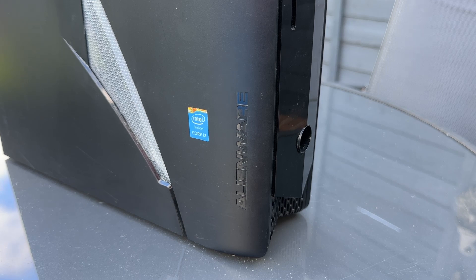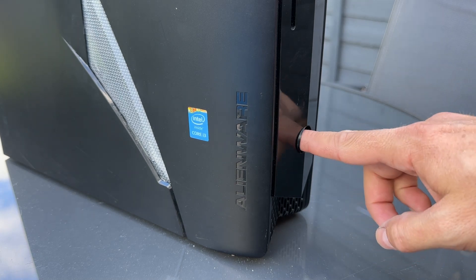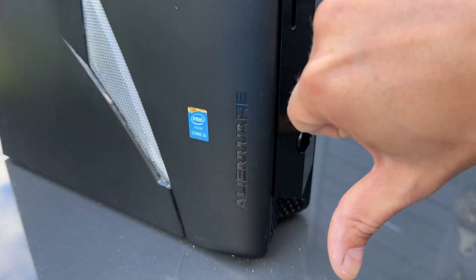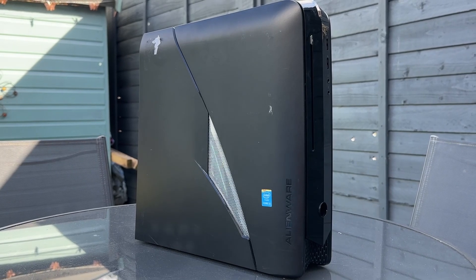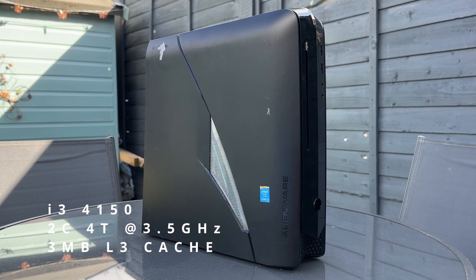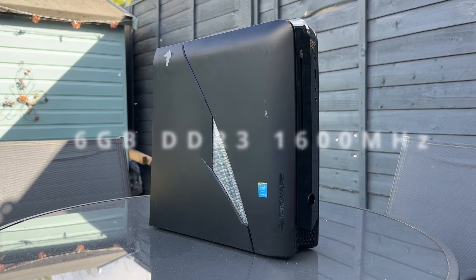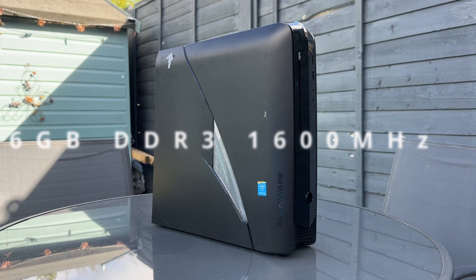On to release and prices. This was the base model of the X51R2 with a recommended retail price in 2014 of £695, with specced-up models reaching £1,500 plus as you do with Alienwares. So what did £695 get you? We have an i3-4150, a two-core four-thread Haswell CPU at 3.5GHz with 3MB of cache — not really anything to shout about even in 2014, definitely not 10 years on. There's 6GB of DDR3 — yes, six — which was a little stingy even back then.